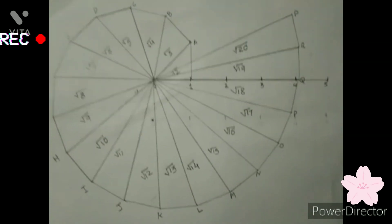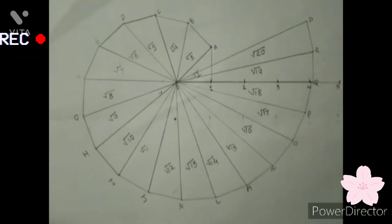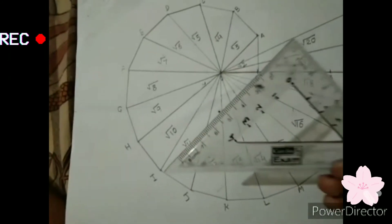Here our square root spiral is ready. We have drawn this with the help of the set square of 45 degrees.